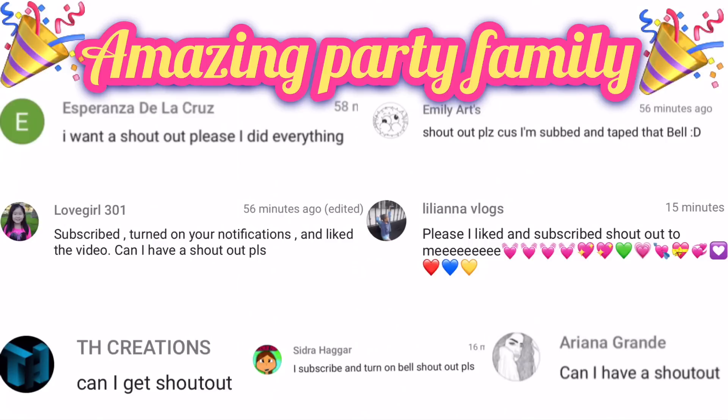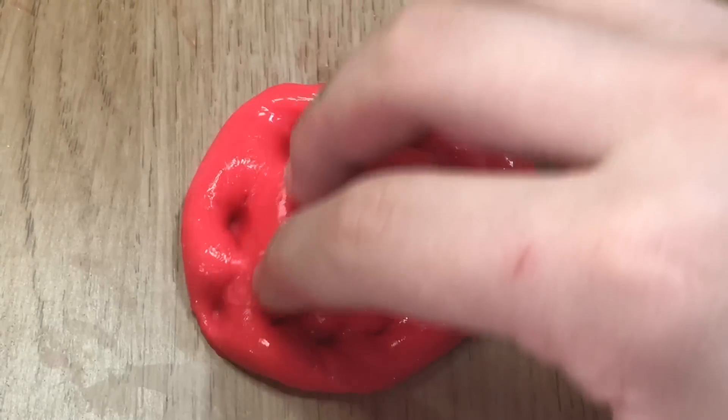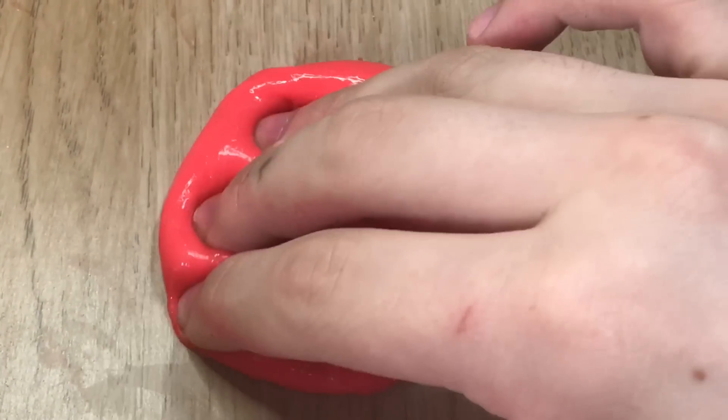As I was saying, without being rudely interrupted — sorry about that guys! So yeah, if you do enjoy today's video, make sure you leave a like, subscribe to my channel, and comment down below any suggestions you may have. Thank you guys so much for all your support, you are all amazing.